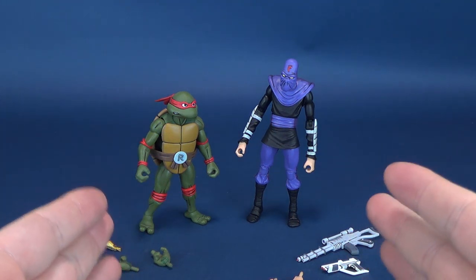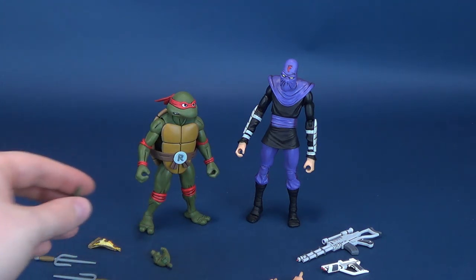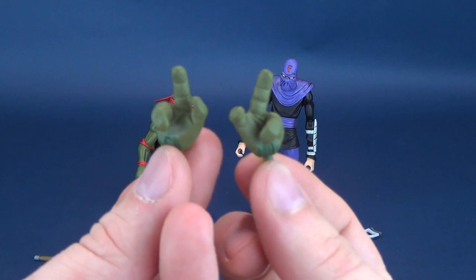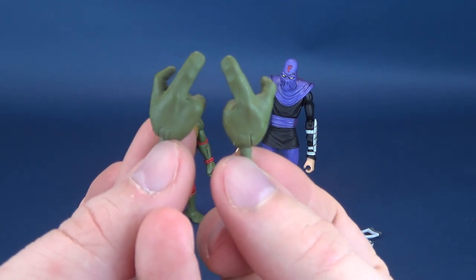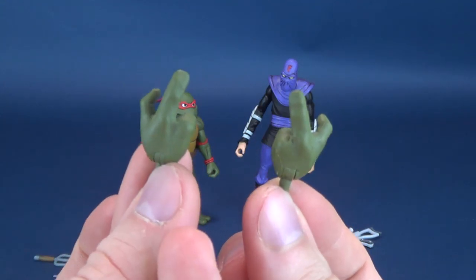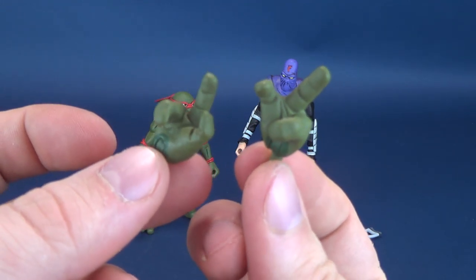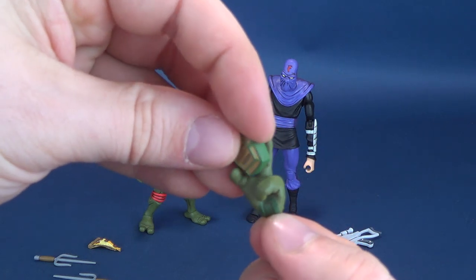Back to where we started from with the two figures in this set — Raphael and the foot soldier — which does come with a fair share of accessories. With each of the turtles, we've gotten some carryovers but we also get unique pieces. For example, Raphael comes with some pointing fingers. If you look at it quickly, it almost seems like he's flipping the bird, but no, he does actually have some pointing fingers — though they don't seem to support the communicators.